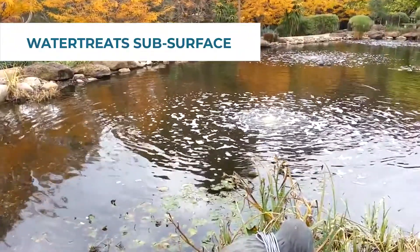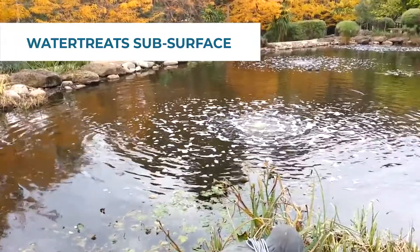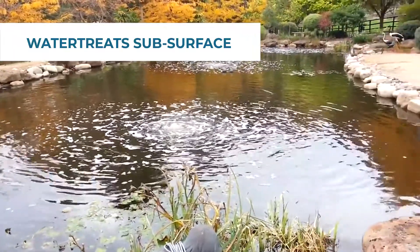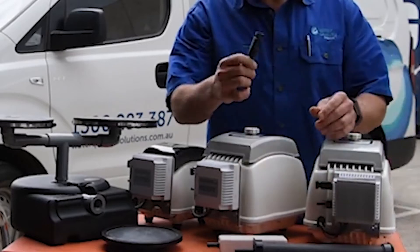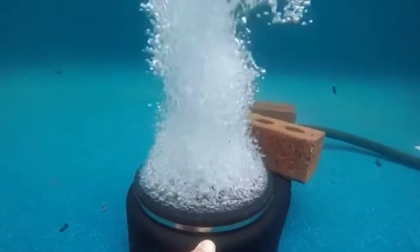In terms of the subsurface aerators, we have our little Water Treats units. These are great for smaller dams and shallower dams up to about two and a half metres. They're really good because they're at the lower end of the cost spectrum when it comes to solar — they only use one or maybe two solar panels, which helps keep the overall cost down. You can also have your choice of diffusers; we have a range of different sizes for different size ponds or dams.